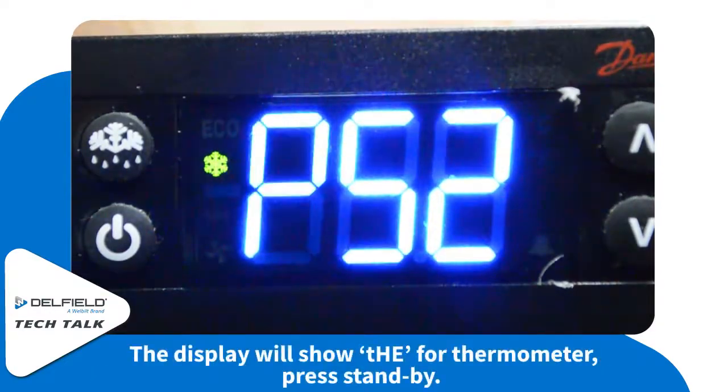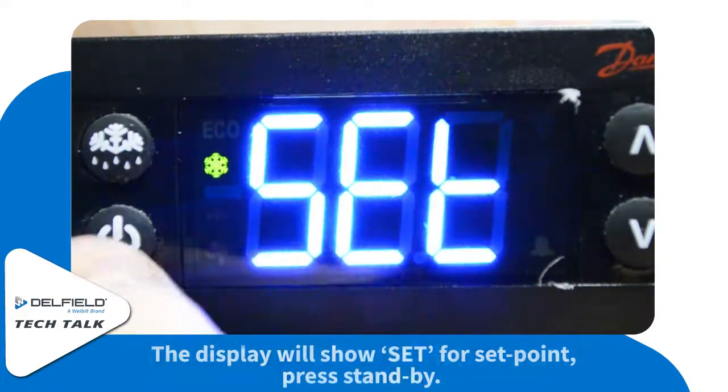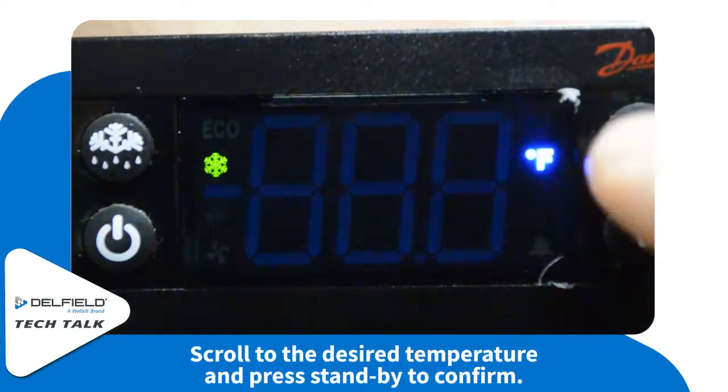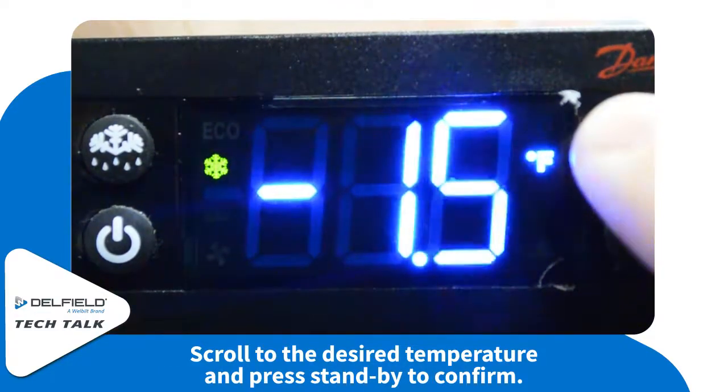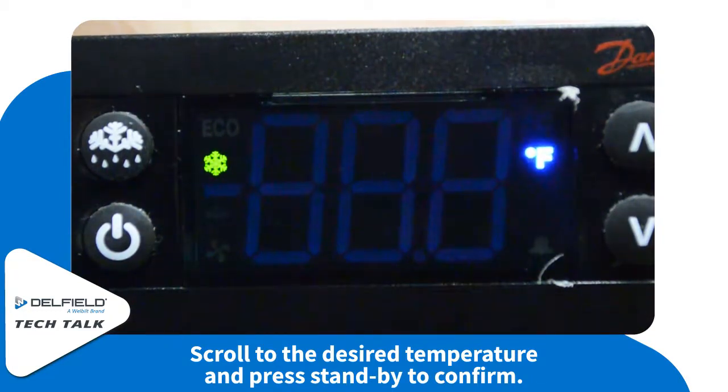To see the set point, the unit will display 'T-H-E' for thermostat and then 'S-E-T' for set point. Adjust to your desired temperature, and then select the standby button again.